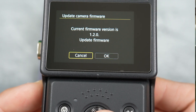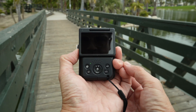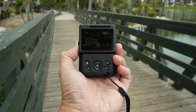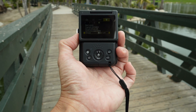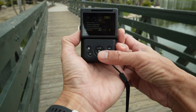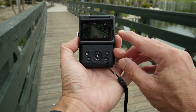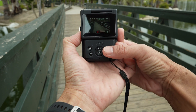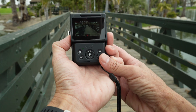Now let's go out again to test the camera. You can see 1.2.0. Now once again, I'm going to have the image stabilization off. This will help us appreciate the improvement, if any, that the new firmware might bring.